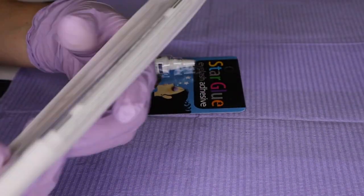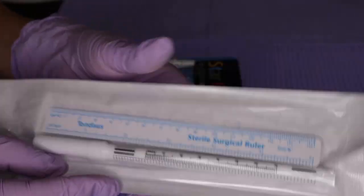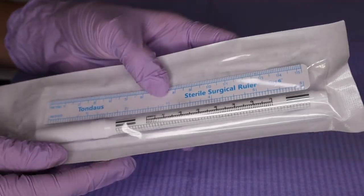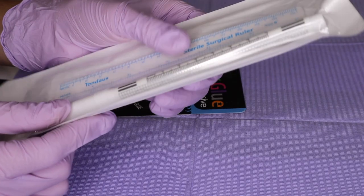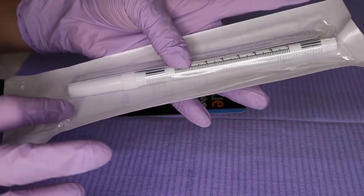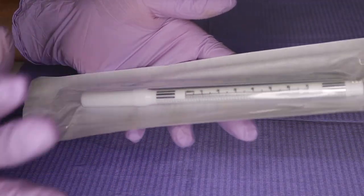Another thing for brow mapping is this surgical pencil — it is a white pencil, kind of like a marker. And you have a little ruler. It is in a pouch and it's sanitized and sterile, so make sure that it stays that way. Keep it in the pouch. I'll give you more pouches as we go along using them in school.